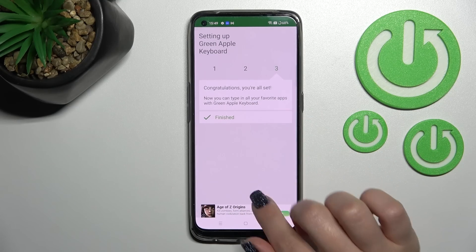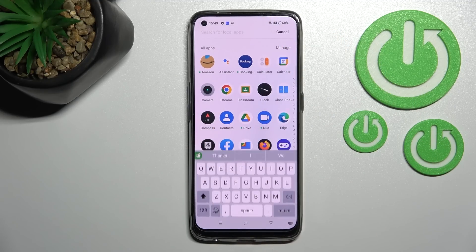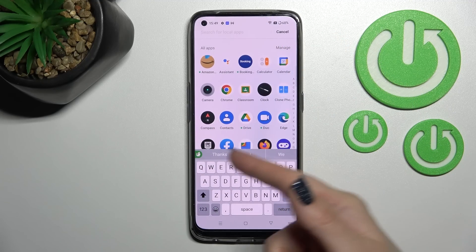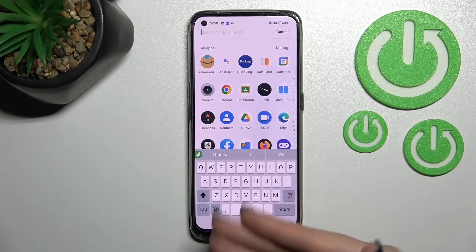Now we can see that the process is finished. To see the look of our new keyboard, we can go into the app search, for example, and now we can see the look of our new device keyboard.